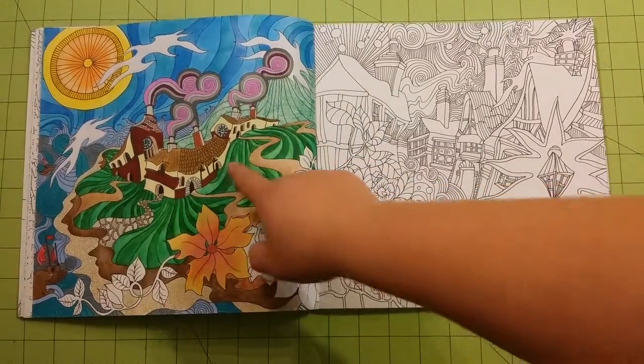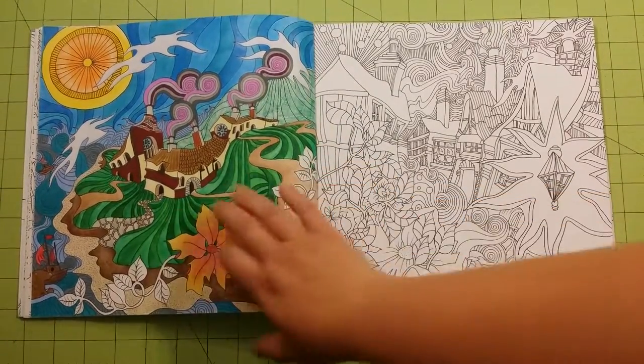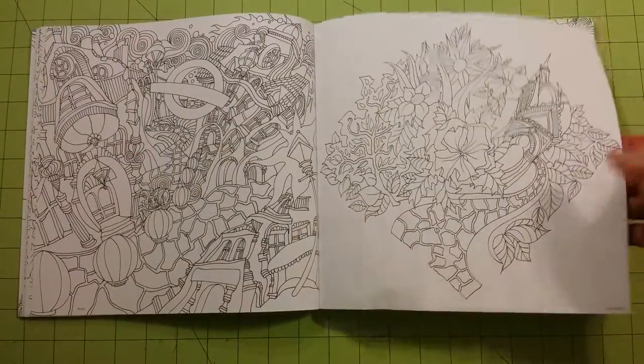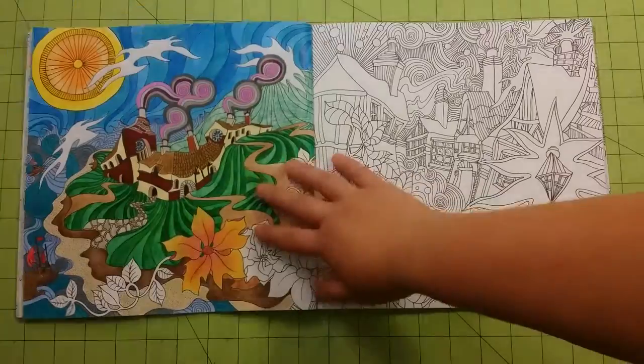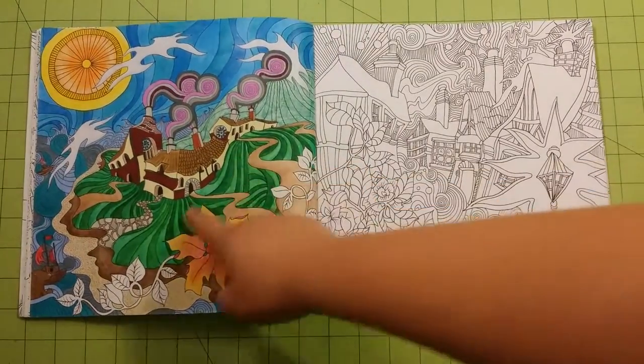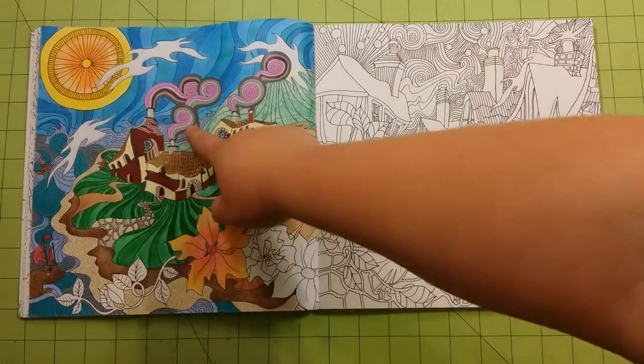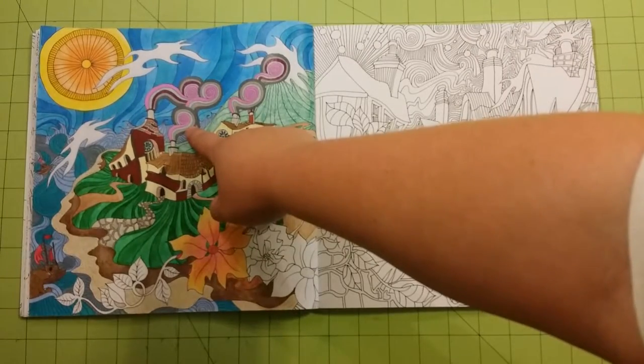This one's not completed yet obviously, but there's some watercolor in here, so this book works just fine for watercolor. You can see on the other side of the page it's a little wrinkled, but there's no bleed-through at all. So watercolor works through here — these are Prismacolor and these are Crayola watercolor.